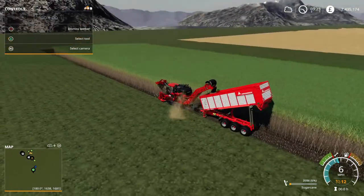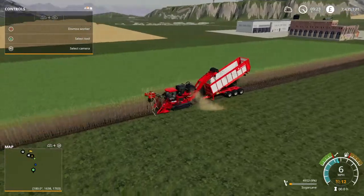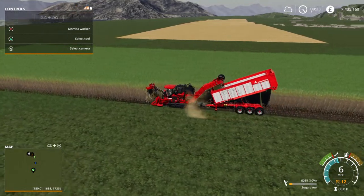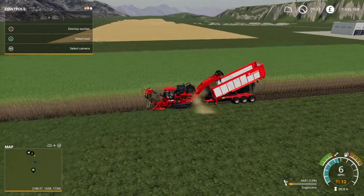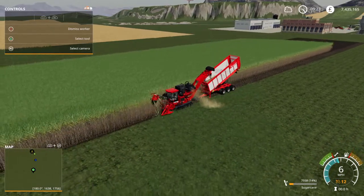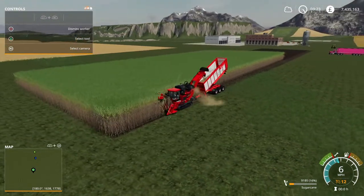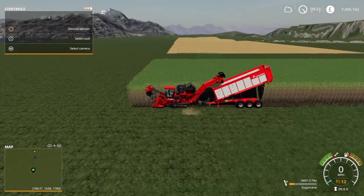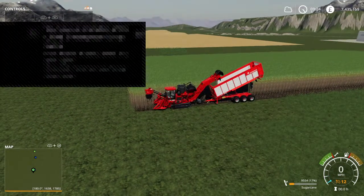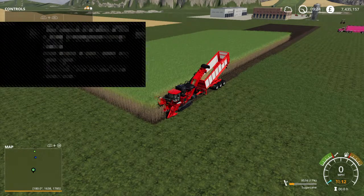We'll let it make a turn at the end so you can see that it works on a worker making turns as well. We'll let it come back, then I'll pretend it's full and show you how to empty it sort of on the move. It is a bit funny on the turns, but it would be regardless of the trailer behind it - it's just the way these work, they're a bit cautious getting to the end of the field.